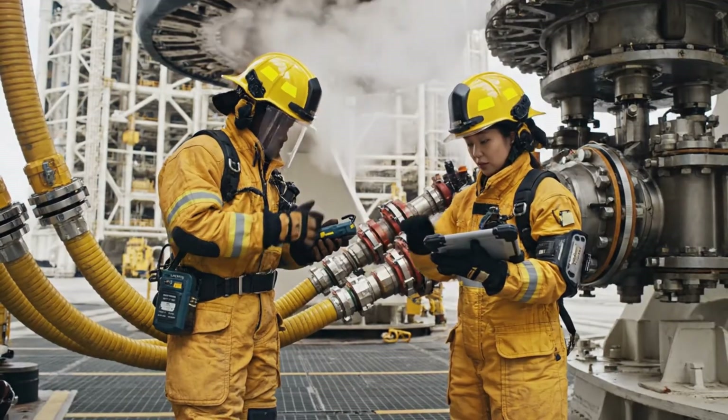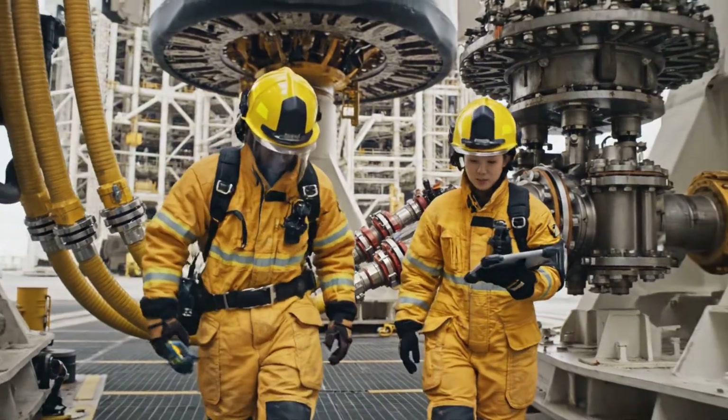Umbilical connections look good from here, pressure nominal. Confirmed. Let's move to section four.